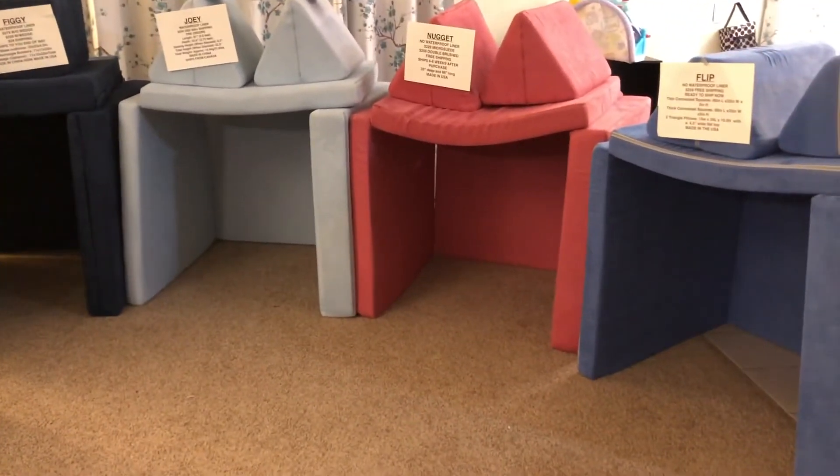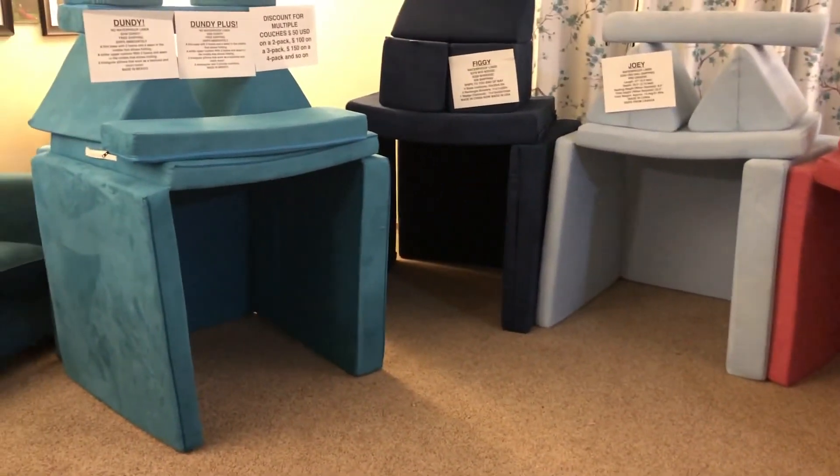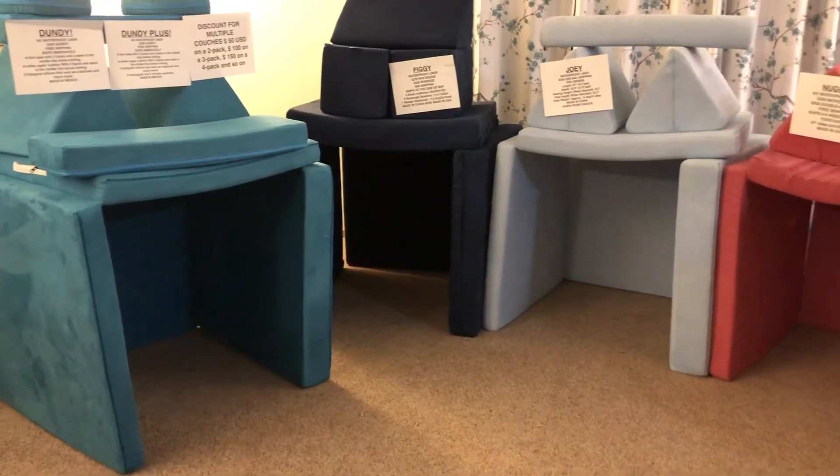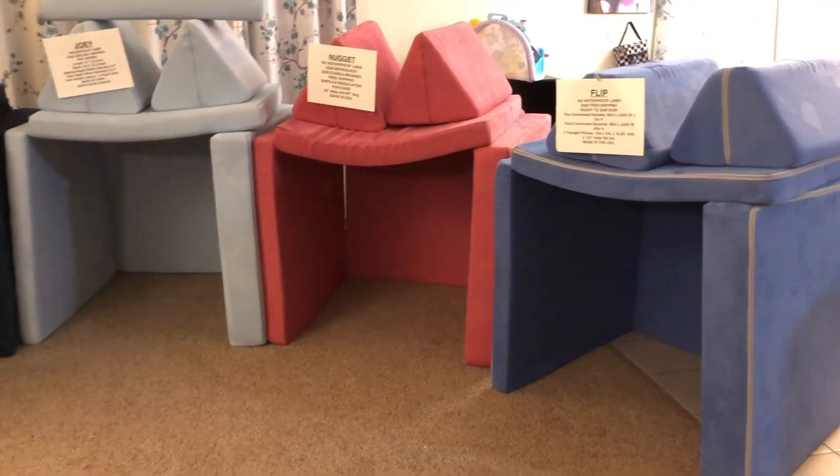If you have any new brands that you've heard of, go ahead and drop me a comment and let me know. But that is our Dundee — it's turquoise — Figgy, dark blue — Joey, light blue — Nugget, pink — and Flip, medium blue. Thank you.